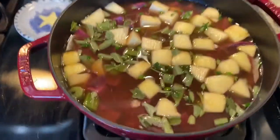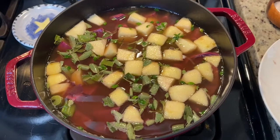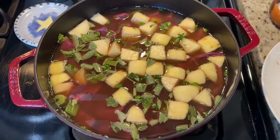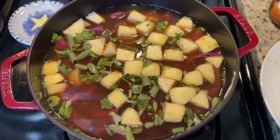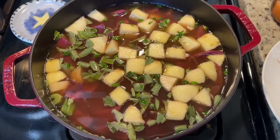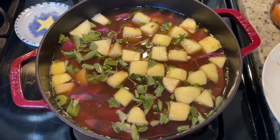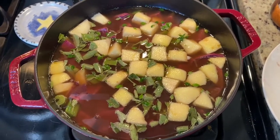I just turned up the heat — all the vegetable broth is added. We want to get this soup up to boiling and then we're going to turn the heat back down and let it simmer for approximately 25 minutes. The goal is to get these vegetables all nice and soft and for all the flavors to come together. We'll probably add a little bit of salt and pepper once it comes to a boil and then we'll just let the cooking do the magic.